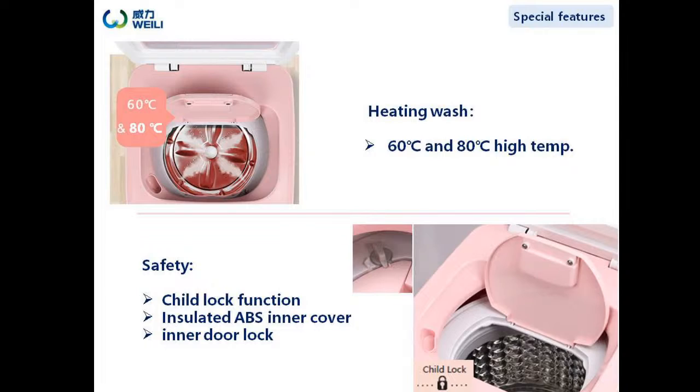This model has a special heating function — 60 degree high temperature washing and 80 degrees during the steam washing program, which can effectively kill more than 99% of bacteria. You can use the self-cleaning mode to prevent secondary pollution after finishing washing. There are two important safety features: one is the isolated inner cover to prevent hot steam from hurting people, and the other is the safety tri-lock function. The inner door can be locked by a switch during washing, keeping users safe.